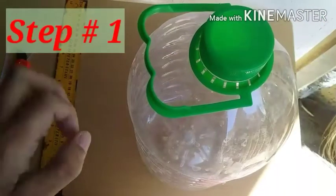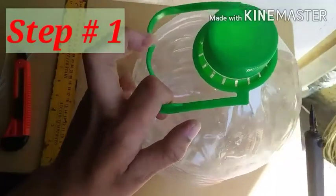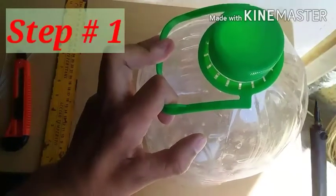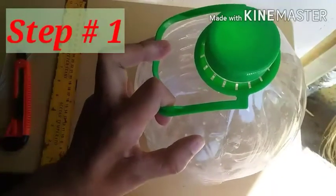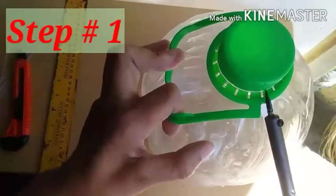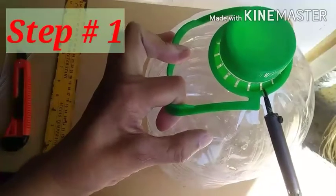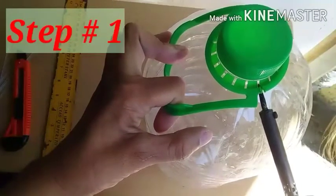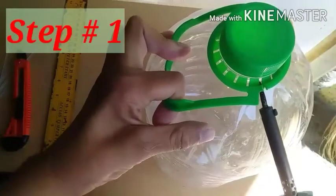Una nating gagawin ay tatanggalin ang plastic na tangkay ng plastic bottle ng mineral water. Mas madali pong patanggal gamit ang soldering iron. Once na mainit na, i-press mo lang dito sa site ng pinakatangkay ng mineral water, at kitang-kita natin na mapuputol o matutunaw yung plastic na tangkay.